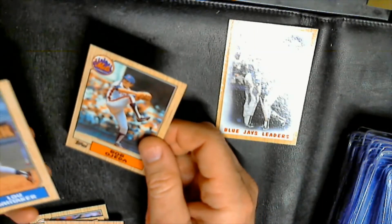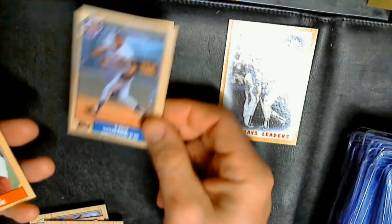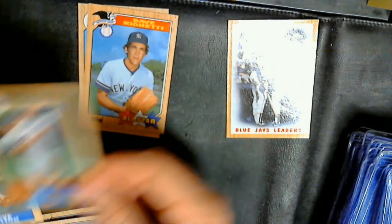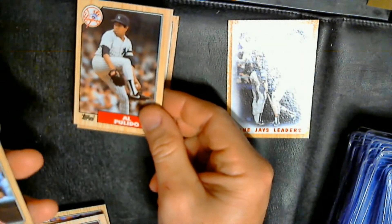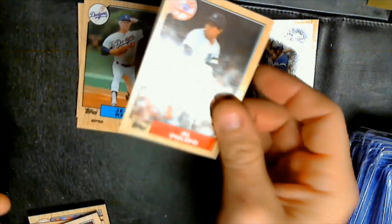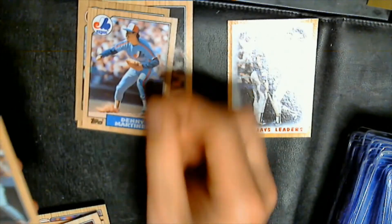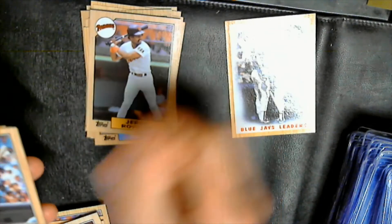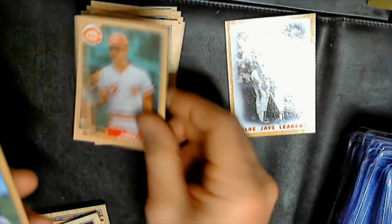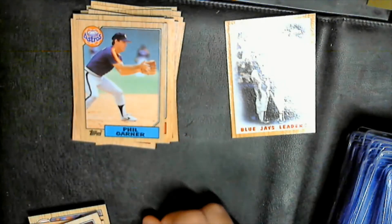This definitely takes me back — I opened up so many packs of these when I was a kid growing up. I've got more of this particular age set than any other in my entire collection. Bob Ojeda, Lou Whitaker, Tom Hume, Dave Righetti, Jerry Royster, Steve Carlton, Al Pulido, Brian Downing, Denny Martinez, Mike Brown, Gene Garber, Scott Fletcher, Sal Butera, Danny Heep, and Phil Garner.